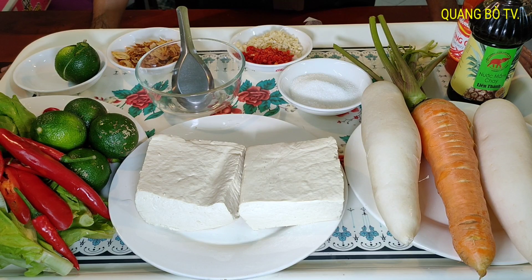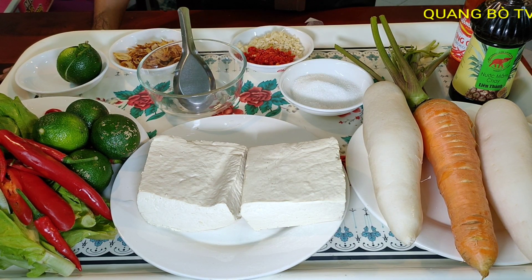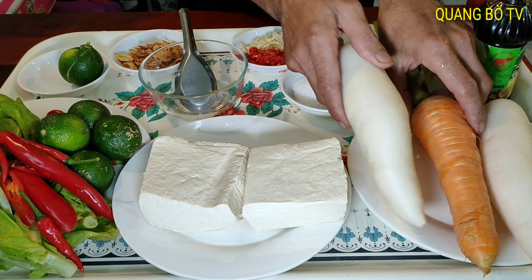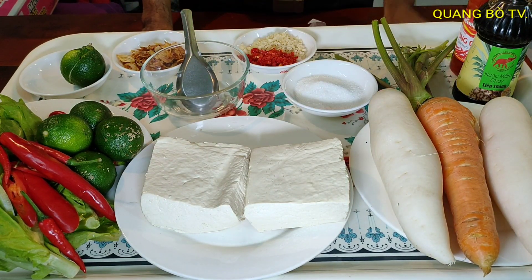Xin chào tất cả các bạn, xin chào tất cả mọi người đã quay trở lại với kênh của mình. Hôm nay mình làm món ủ cải trắng với cà rốt, trộn chua ngọt với lại đậu hủ. Mình làm cũng đơn giản chứ không có cầu kỳ gì để mình ăn.